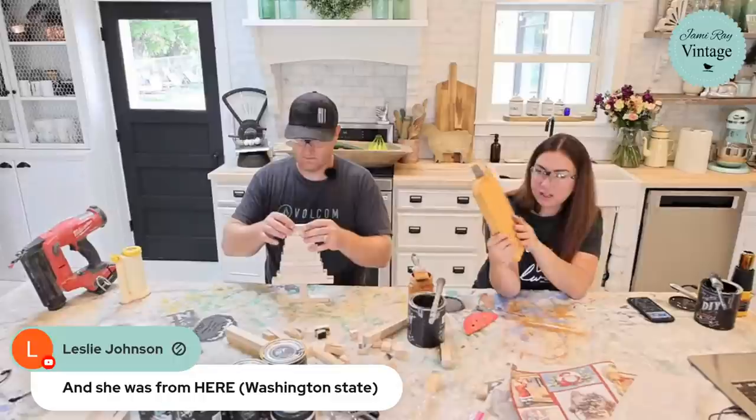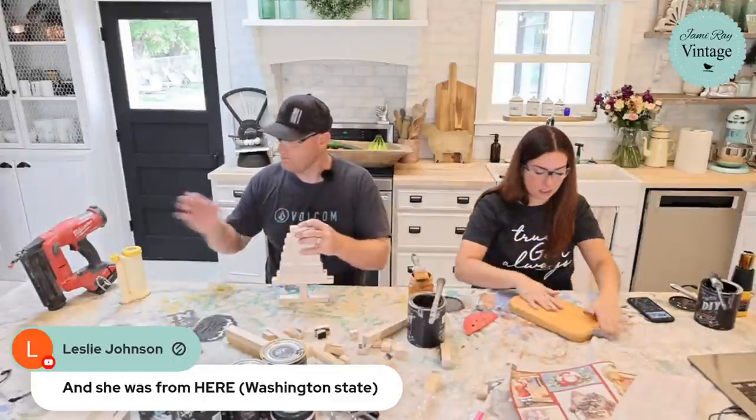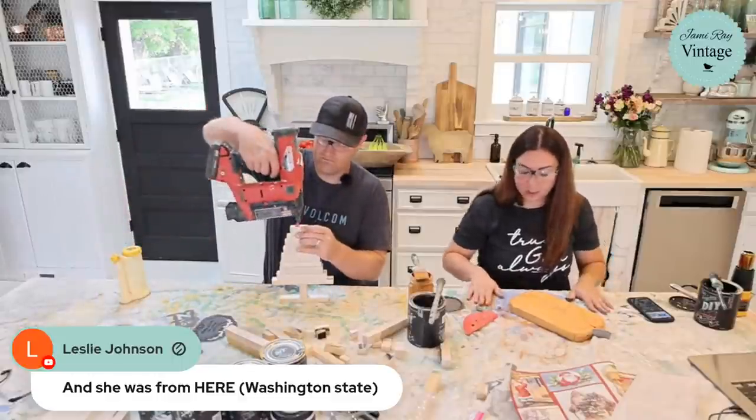I really like how this is turning out. I'm not going to worry about painting the back perfectly; I'll run the orbital over that later. Next step: stenciling. I need to pull off the extra dust before I start.